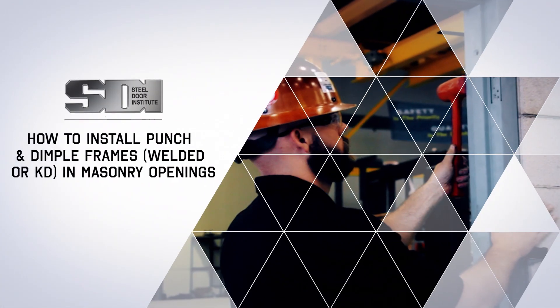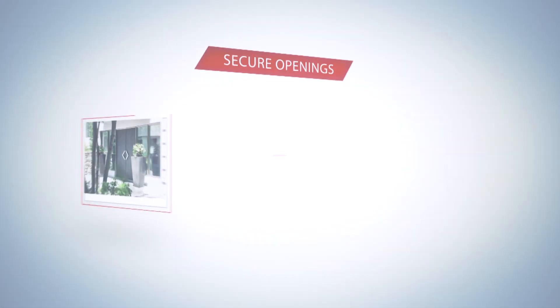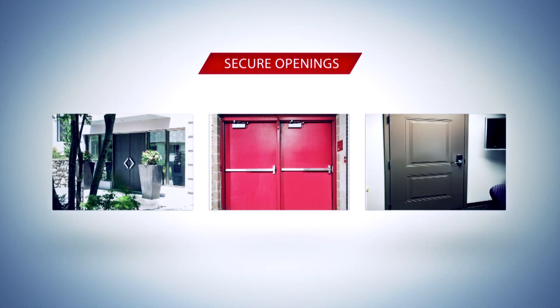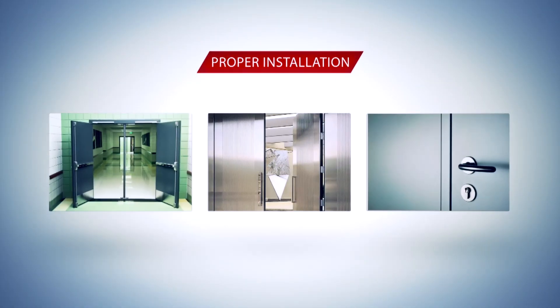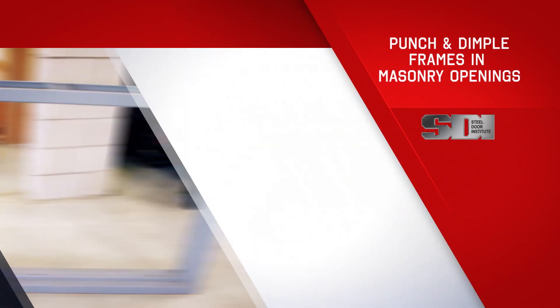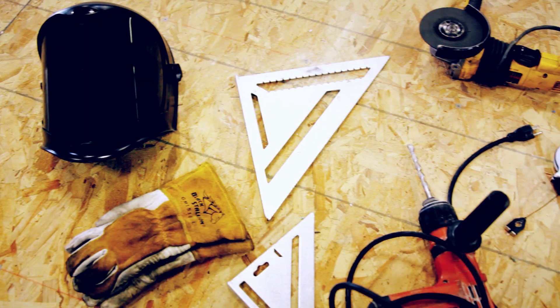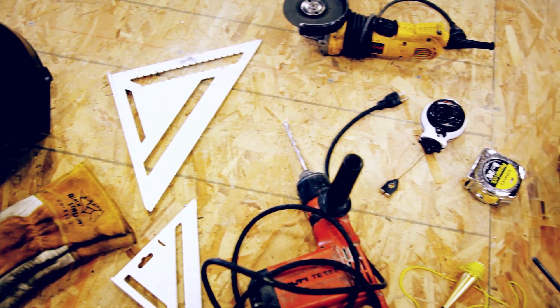How to install punch and dimple frames in masonry openings. In any building project, secure openings require the proper installation of a door frame. In this video, we'll demonstrate how to install punch and dimple frames in masonry openings. Select the appropriate materials and tools for the project.